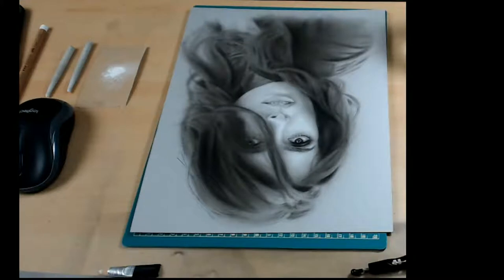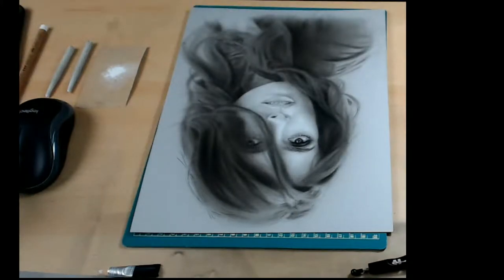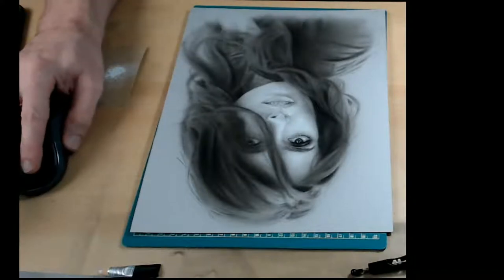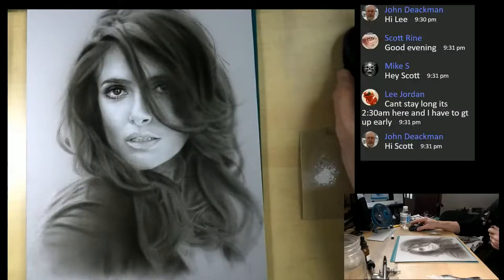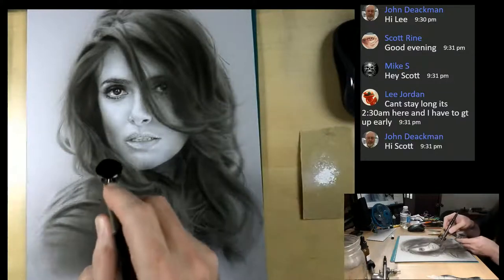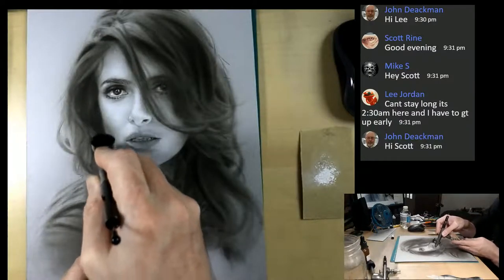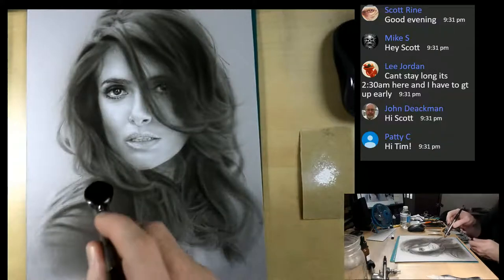Scott, how are you? Good to see you, my friend - all the way from the UK, thank you so much. Great to see John and everybody, and Todd, thank you so much. It's 2:30 in the morning - thanks for stopping by, that's burning the midnight oil for sure. I have the medium mixture here in the airbrush. Hey Patty, how you doing? Great to see you, so glad you can make it.